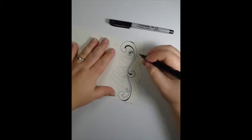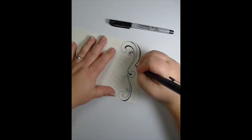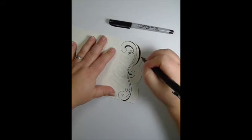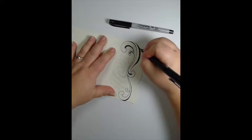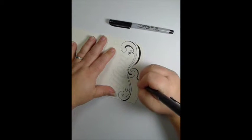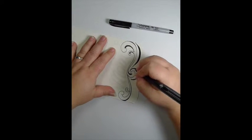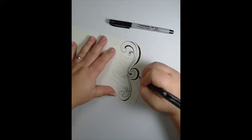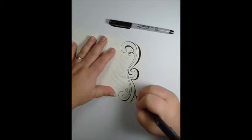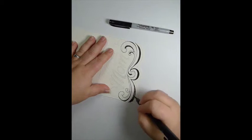Now I'm switching over to the brush pen just to give it a little more thick and thin. To add interest I like to do thick and thin lines, and I constantly switch back and forth between pens. The only downside to a Sharpie — just so you guys know if you're using them for more permanent projects — the black Sharpies will eventually bleed through even watercolor paper after a year or two or three, and they turn yellow on the backside. The front never really changes, just so you know.